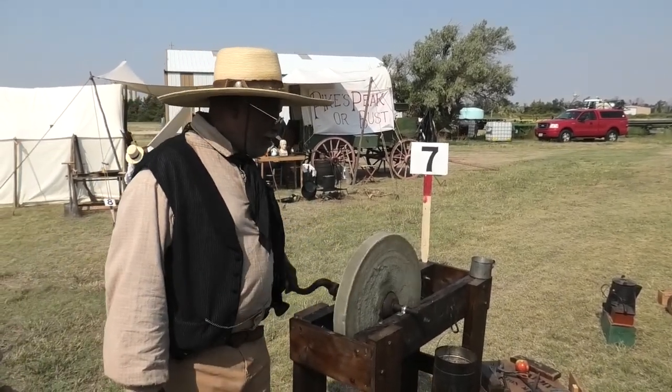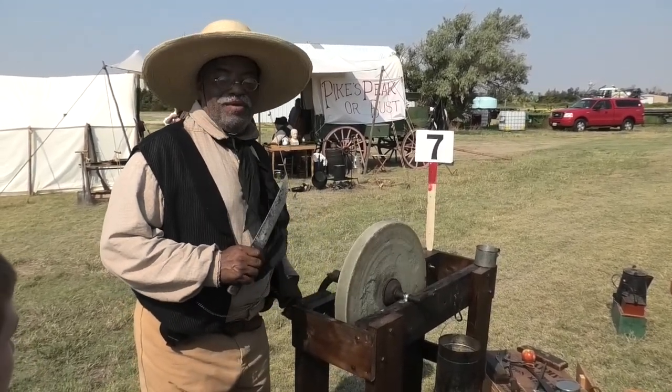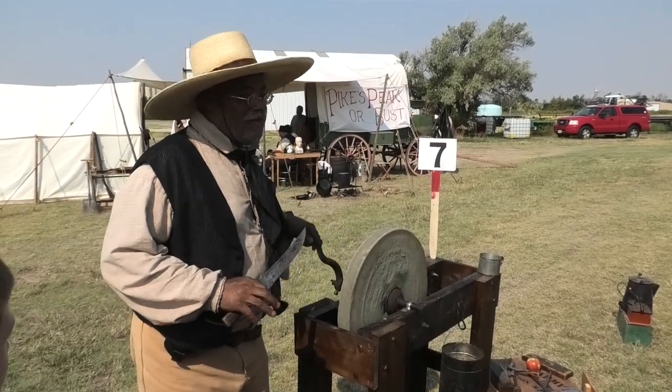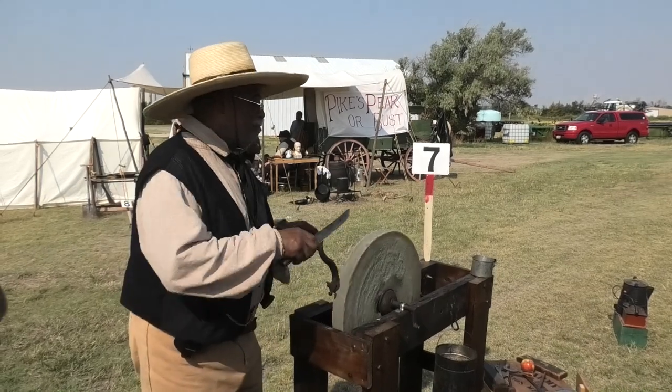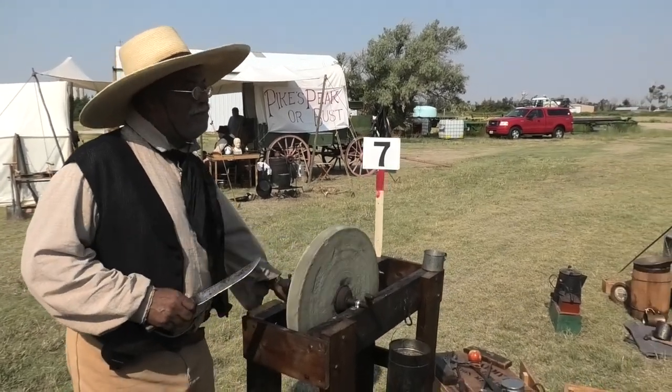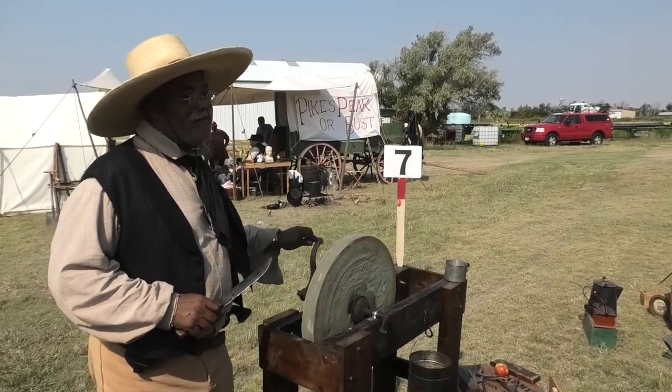As you turn the crank, you hold the knife against there and it sharpens it. But you have to do something else first. You don't have to spit on it? No, you don't have to spit on it. It would take a lot of spit to cover that, wouldn't it? We're going to start raising our hands again, aren't we?